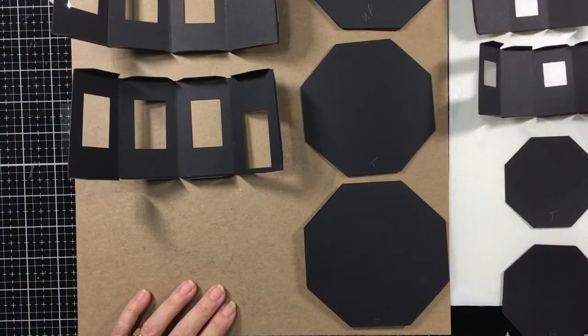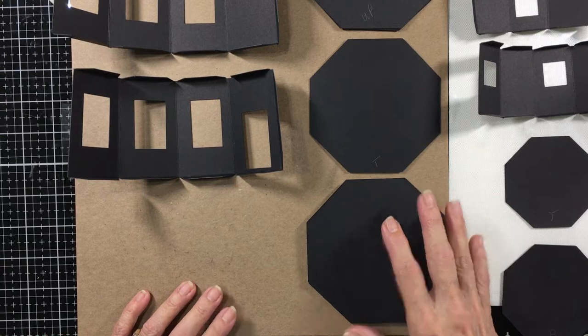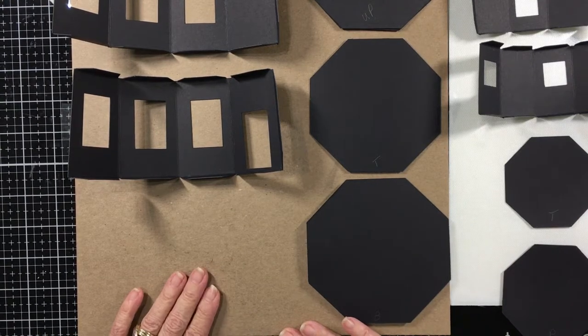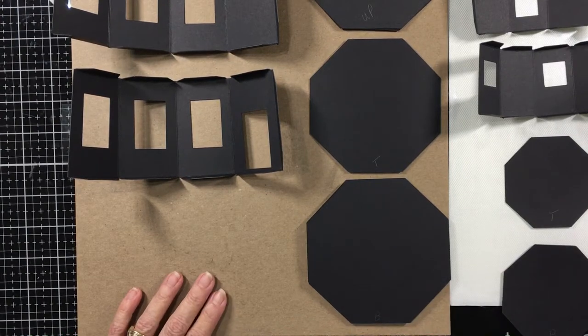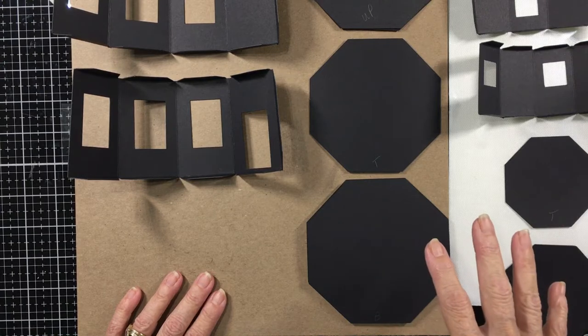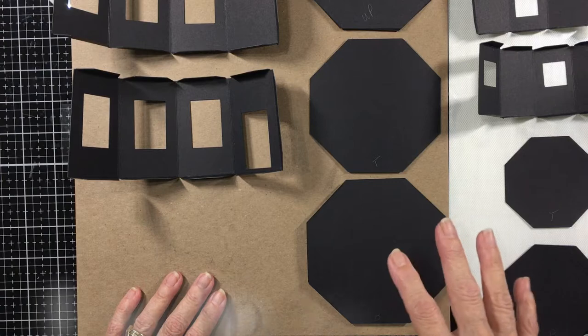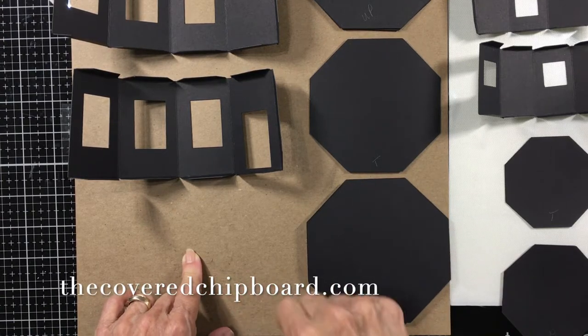Hi, this is Terri with Covered Chipboard and I'm here today with a little video on the construction of what is called the Witch Hazel's Cafe. It's the second building in my Halloween-y town series. I'm just going to walk you through the basic construction. The pattern will be in my shop at the Covered Chipboard and you'll find the URL for my shop at the end of this video.